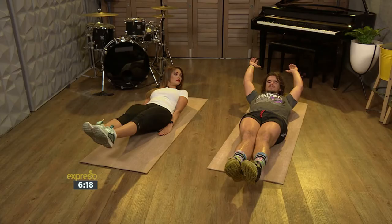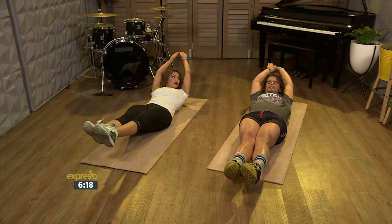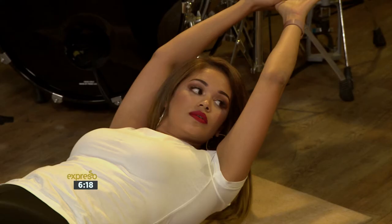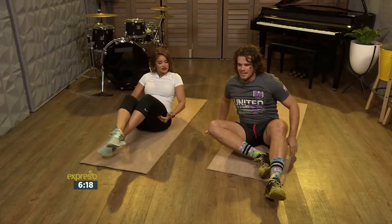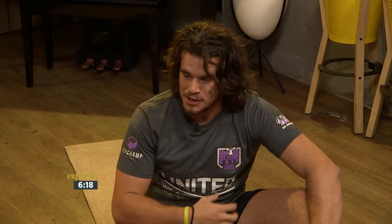Okay, so for the hollow hold, you just lie back down like this, knees and everything pointed, arms straight out, interlock your thumbs. We're just going to hold that — five, four, three, two, one. Awesome. It's very important that your core remains strong, especially through everything that you do.